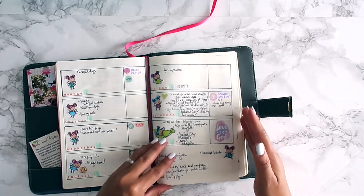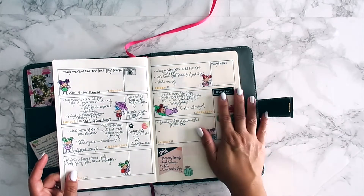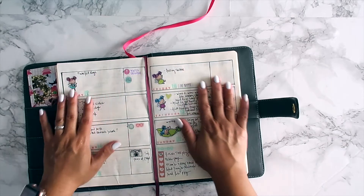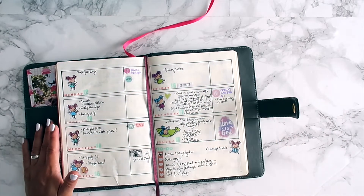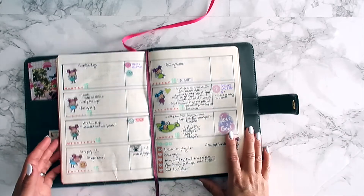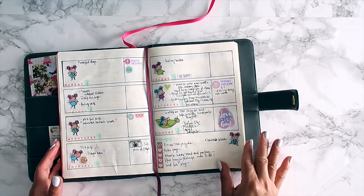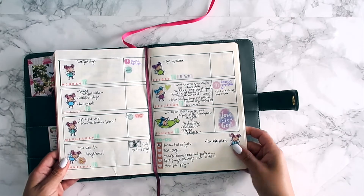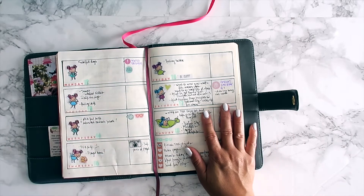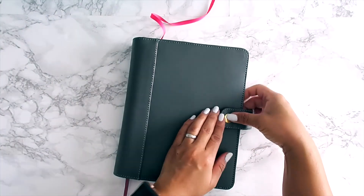I went further into my planner and did the same thing for the last week of March. These little images really liven up my planner. I don't decorate too much, so I need all the help I can get. I really love these tiny fairies and I'm going to use them throughout my planner every once in a while.